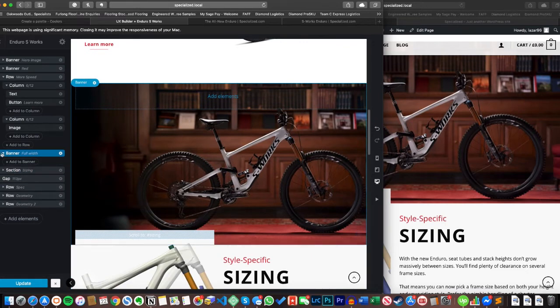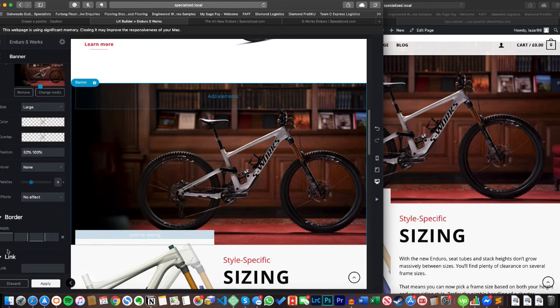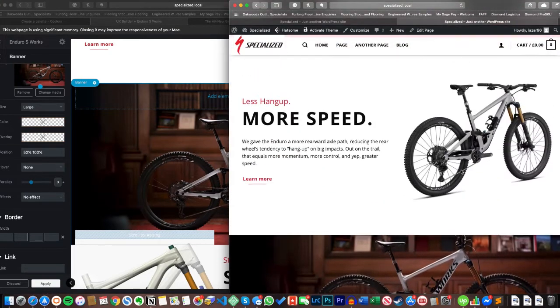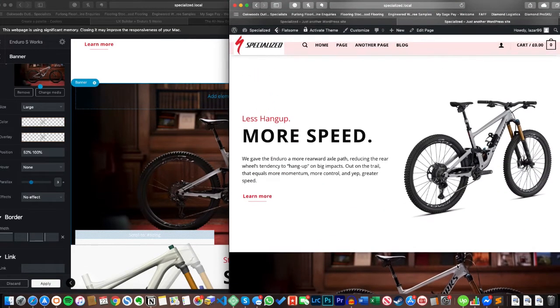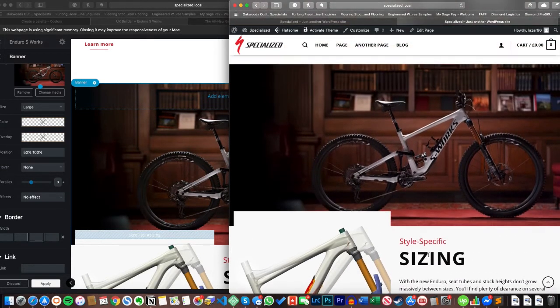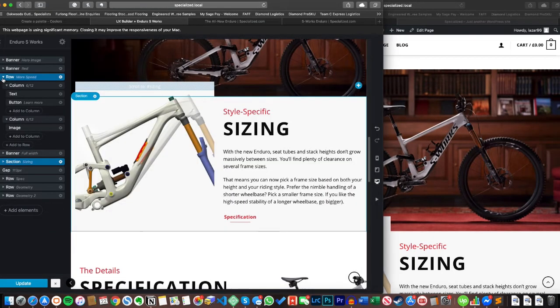Moving further down, there's a full-width banner — nothing special about it. It's set to full width via the page template, not inside a row, with a height of about 550 pixels. The parallax setting is set to 3, which means as you scroll through it the image moves — the handlebar and seat are at the top when you enter, and by the time you scroll through it's well in frame.